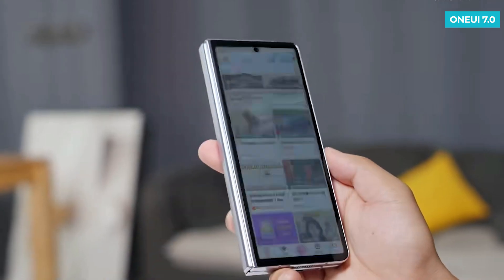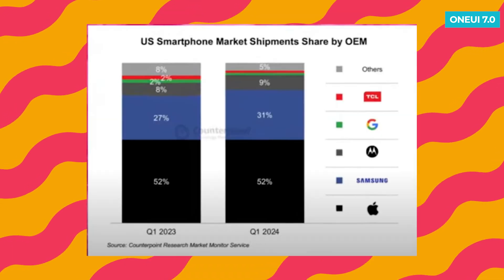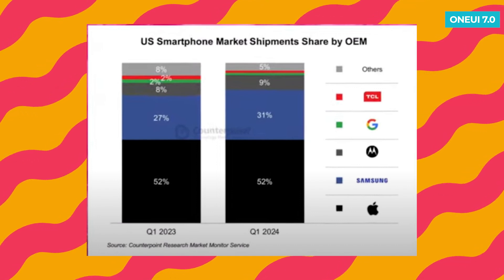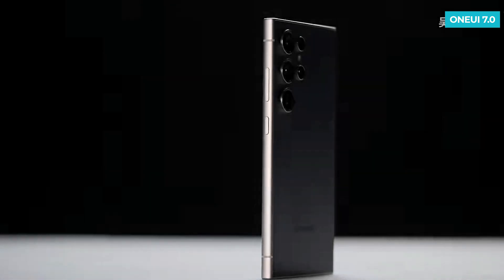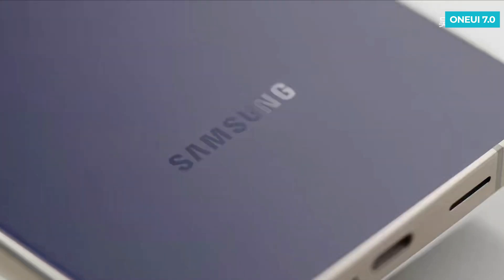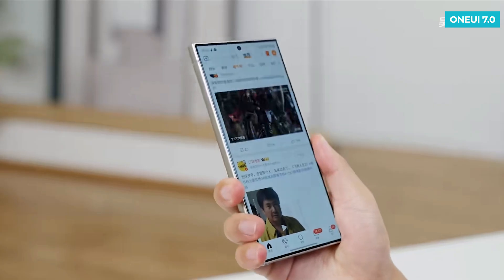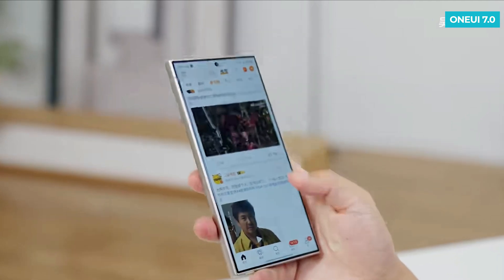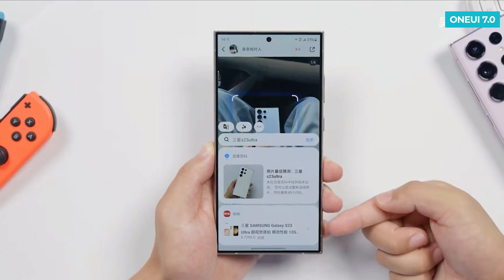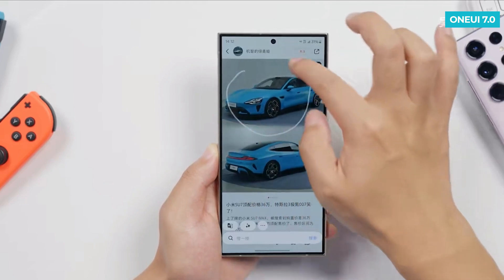The latest report on U.S. smartphone market performance shows that Samsung has increased its market share from 27% to 31%, making it the second-biggest smartphone brand in the U.S., just behind Apple. This improvement, along with its global performance, suggests that the Galaxy S24 series has been successful. With the internal testing of One UI 7.0 starting, we'll see many features that will prepare the S24 series for competition against the upcoming iPhone 16 series. Both Samsung and Apple are adding major AI features, setting the stage for an intense AI battle.